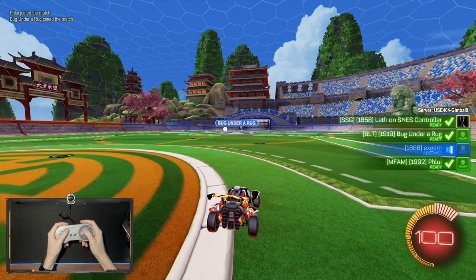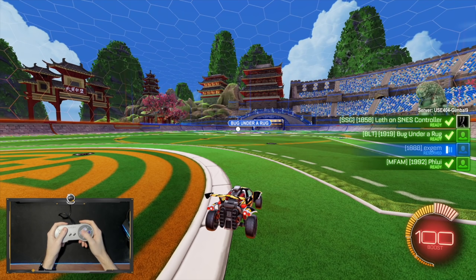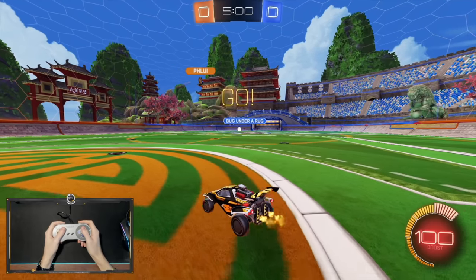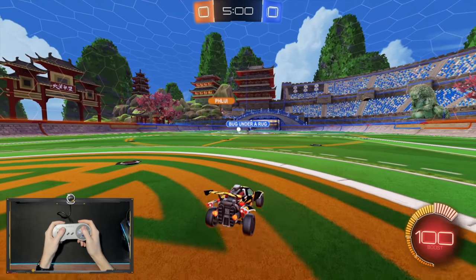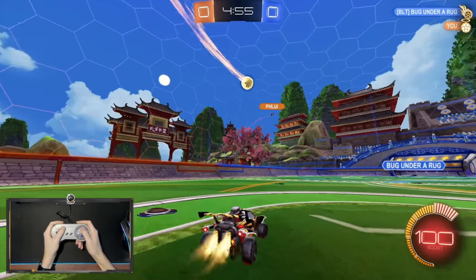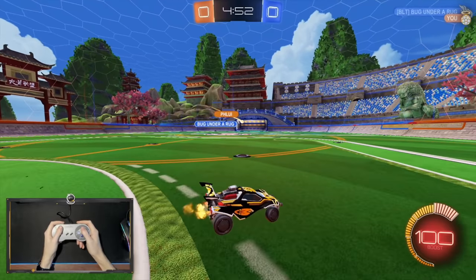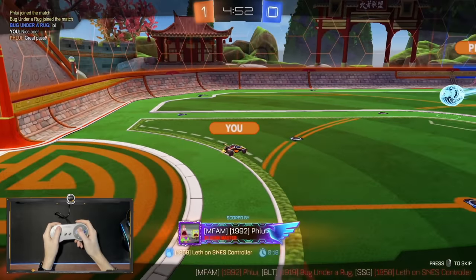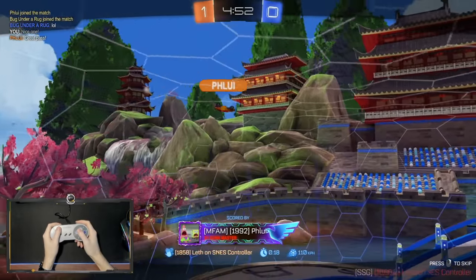We had to search a couple times because we kept finding games that were already in play — I want to make sure we get a fresh start. We got Fluey, and he's 1992, so it's pretty crazy — we're getting really high-level players. Oh! Interesting. Hope this is my teammate. Oh! What a shot! That was incredible — the first play of the game.